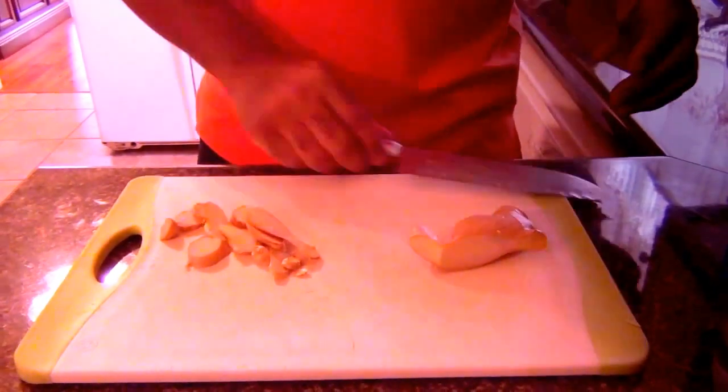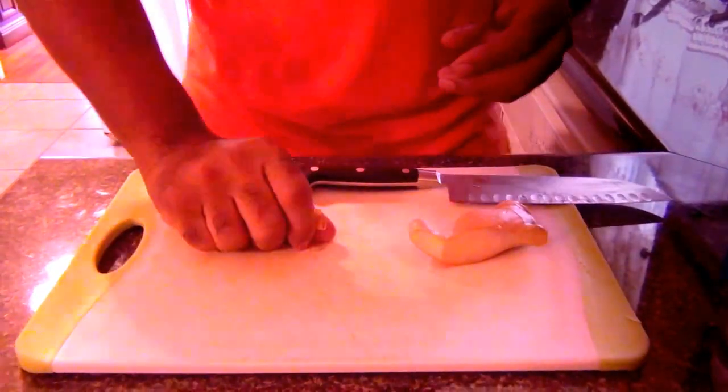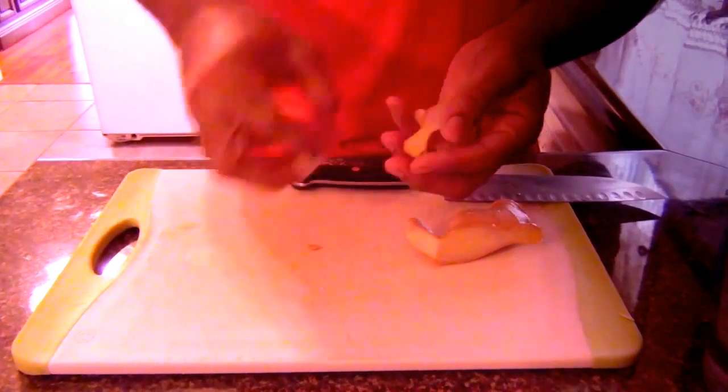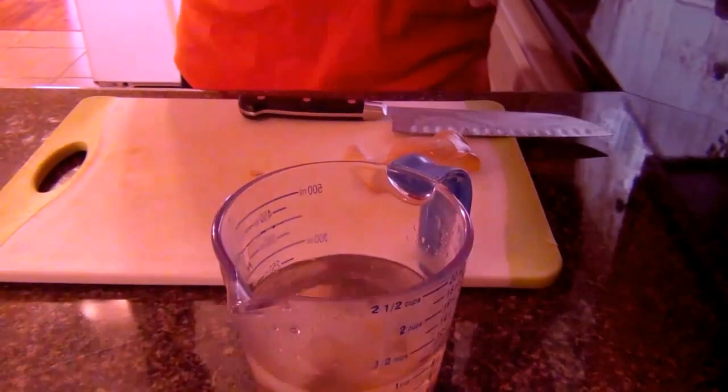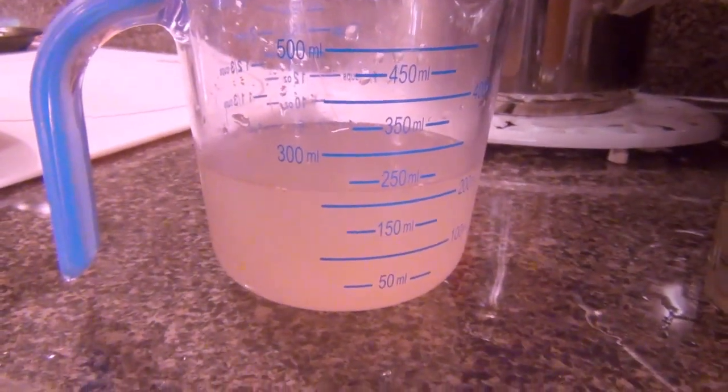Ginger smells so good, by the way. Now I'm about to get these little slices and put them in this hot water. We're going to let this ginger steep in the water for about 45 minutes until the water turns a light yellow color. After about 45 minutes, this is how your ginger water should look. Now let's get started on the main part of the dish — the egg drop soup.